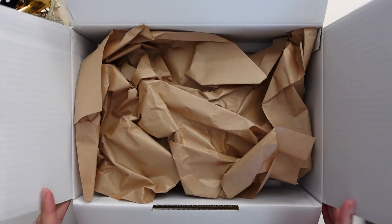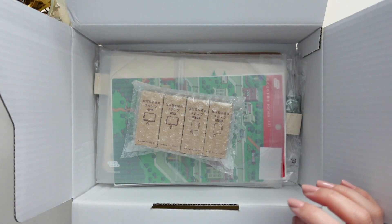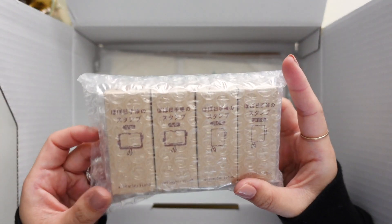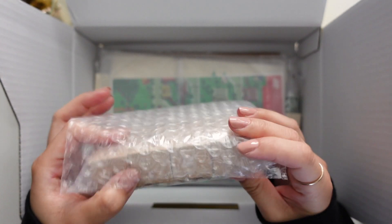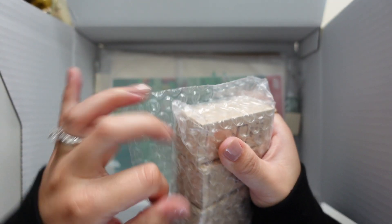You guys have probably all seen this part many times and watched a billion videos, because I know I have. You can see here I actually didn't order that many things, and I kind of regret it because now I want to make another order.